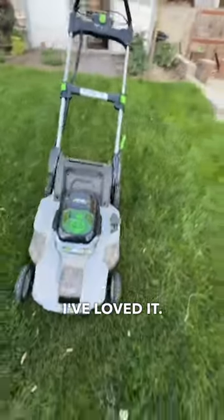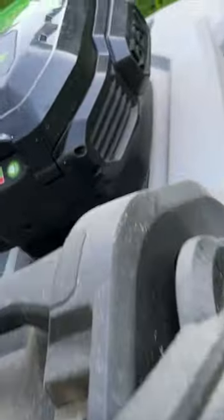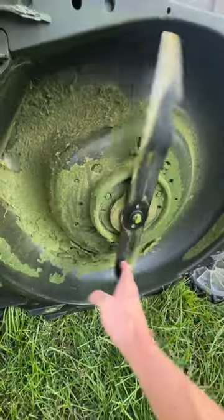It's been fabulous, I've loved it. It's perfect in every way. I even took the time this year to sharpen the blades with the grinder. It cuts so nice now.